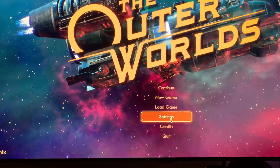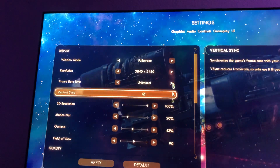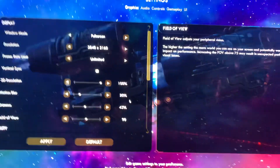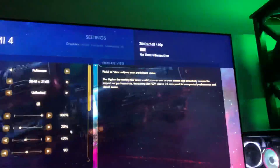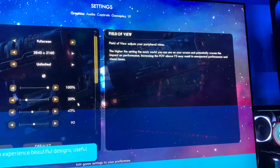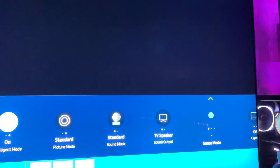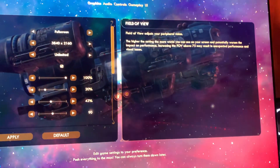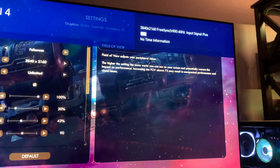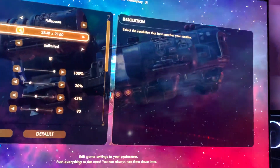We're going to go to settings and say I want to run it at 4K full screen. Let's apply that. You'll notice that we no longer have VRR enabled. Game mode got turned off somehow, so we're going to turn it on. There's VRR again but at 60 hertz — I'm not getting 120 hertz VRR.